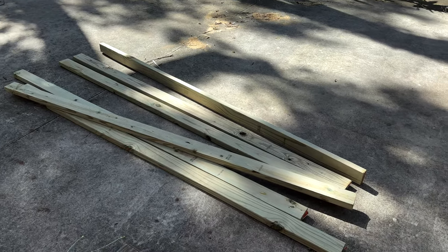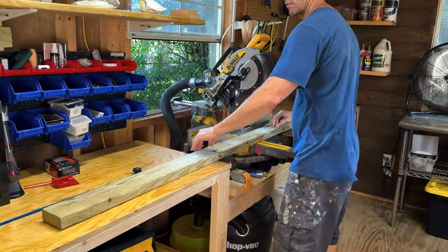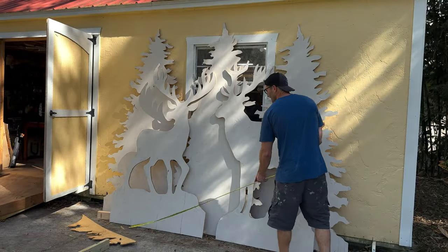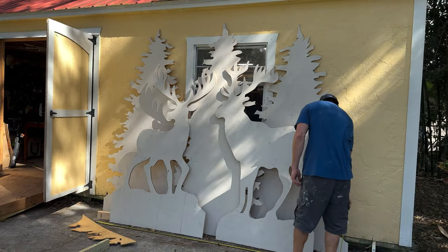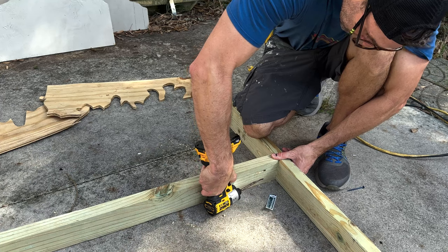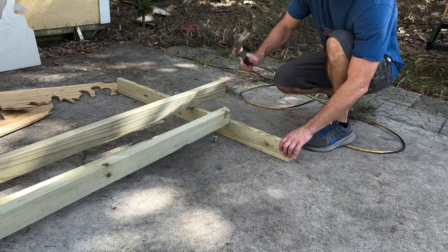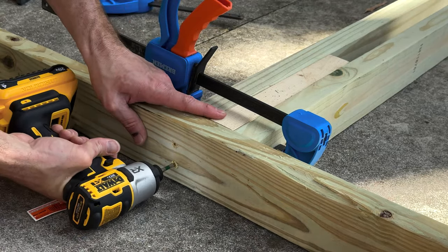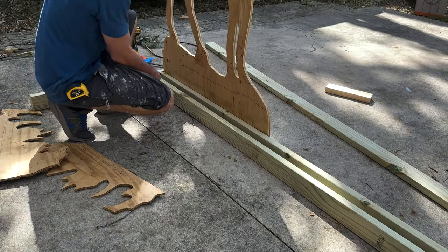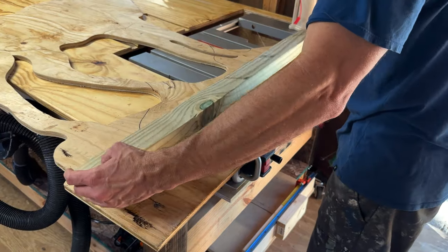I decided to use pressure treated 2x4s so I'd have a nice solid base. The plan was to build a slot system where each decoration would slide in and you could rearrange them however you wanted. If I could do it again I probably would have gone 10 feet wide instead of 8 feet, just to give the decorations a little more separation. For the first cross brace I used pocket holes and glue because it's the main support holding the whole thing together. The rest I just screwed in from the side.